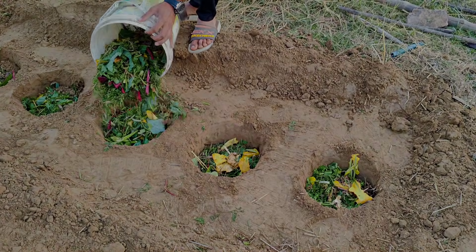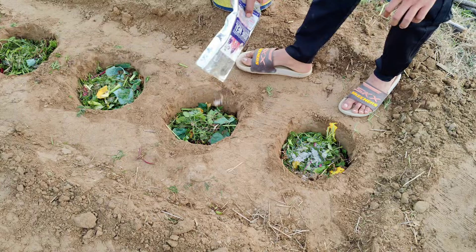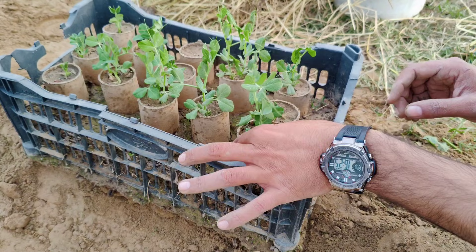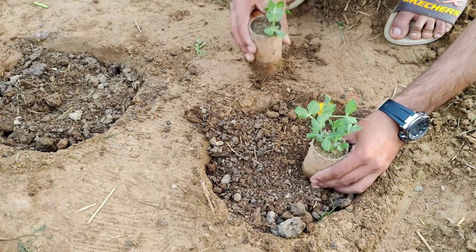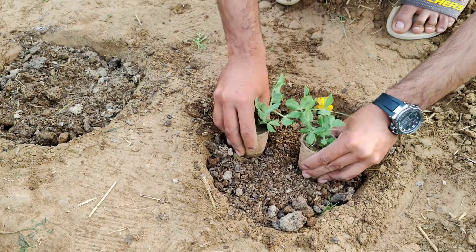If you've got only a small amount of compost and can't spread it across your whole garden, don't worry. There's a smart way to make it work for you. Today, I'll show you how to create nutrient-packed spots in your garden that will give your plants a real boost without needing to cover the entire area. This is perfect if you're planting seedlings or seeds and want them to get the best start.